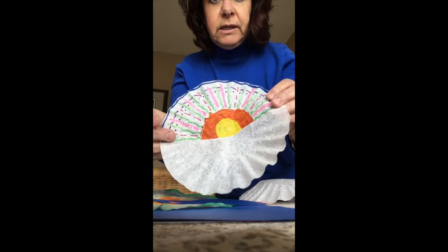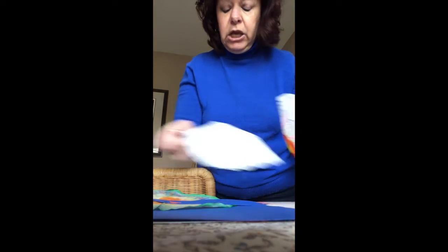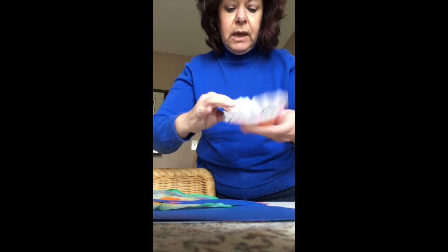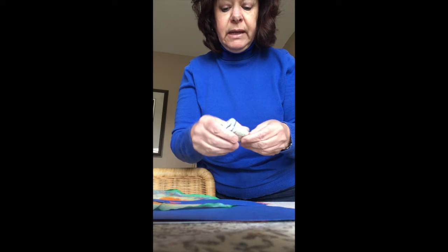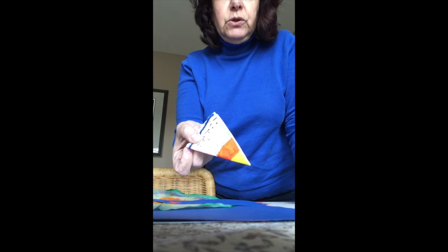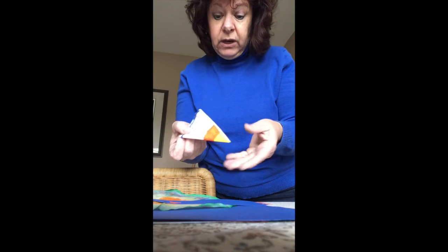After you've colored it as much as you choose, you're going to fold it in half, and you might need help with this. Fold it in half again, and even fold it in half again so it looks like a slice of pie. You might want to put some gloves on because the marker comes off on your fingers.